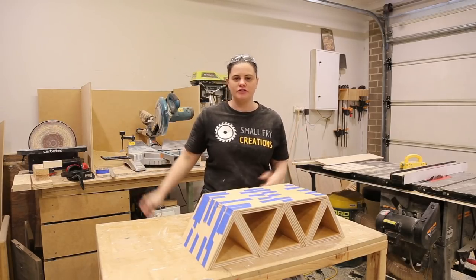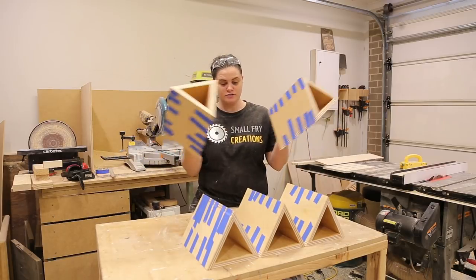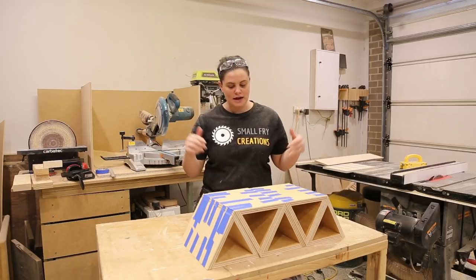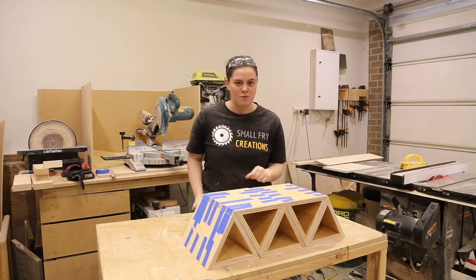My triangles have now been in glue for two hours so they are ready to come out, and then we can start to glue them into their spots. Let's get this blue tape off and get our next set of glue-up done so we can get to the end where we can put our top on and hang our wine glasses.